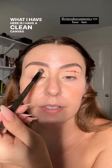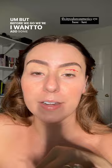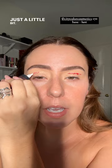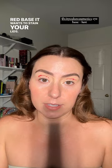I have clean canvas all throughout my crease and lid. I'm going to wipe it off my leg because we're going to do the yellow cream clay — I'll show you how to use that too. But before we go there, I want to add some red in our socket. This one's from City Color, just a little bit. If you're wondering why I'm putting that on top of a base — listen, red base wants to stain your lids, it absolutely does.